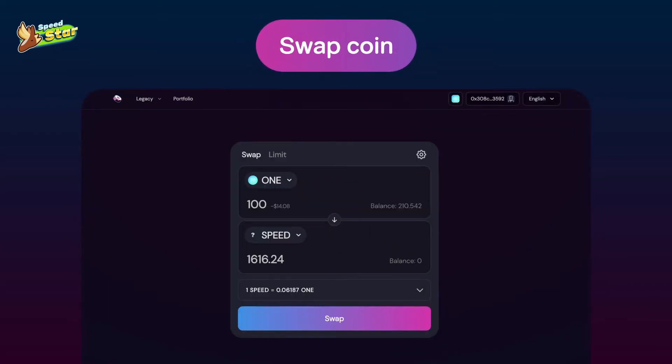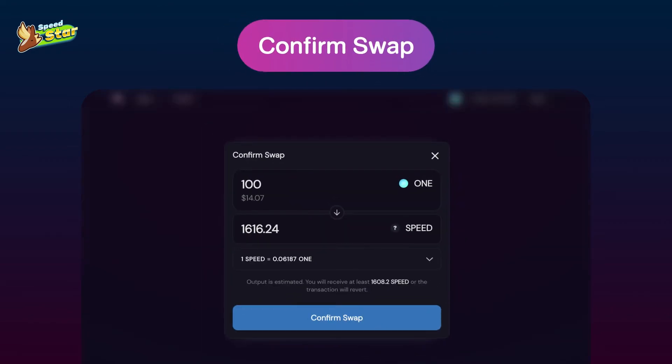Choose the currency you want to swap, then put in how much you want to swap, and click Swap. In this example, we swap one token to SpeedToken. Double check the amount you want to swap for SpeedToken, then confirm by clicking Confirm Swap.